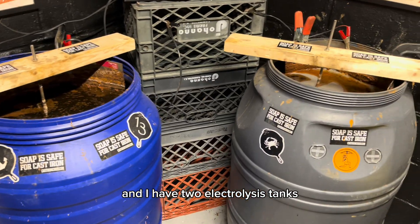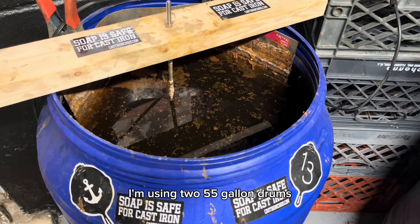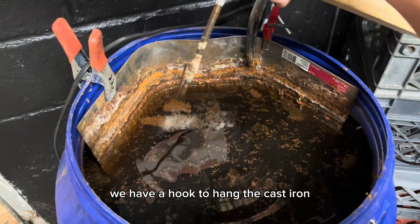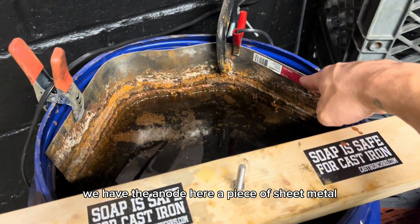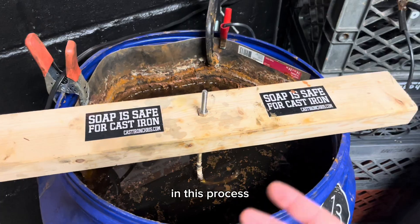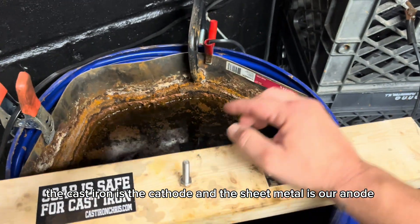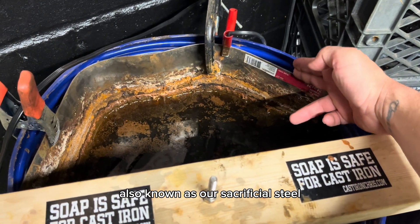I have two electrolysis tanks — I'm using two 55-gallon drums. Inside, we have an electrolyte solution, a hook to hang the cast iron, an anode — a piece of sheet metal — and our power source: manual battery chargers. In this process, the cast iron is the cathode and the sheet metal is our anode, also known as our sacrificial steel.